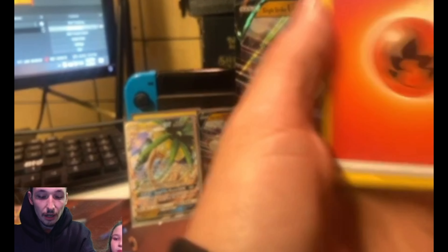So today I have the Single Strike Urshifu V Collection Box, guys. It's a beautiful box and it's part of the six boxes that we did buy online. Without further ado, let's dive right in.